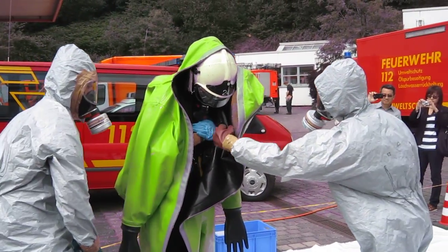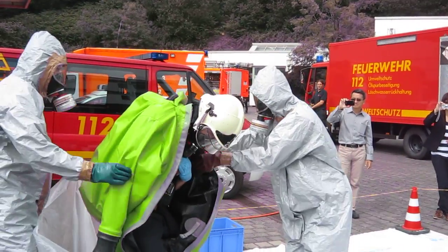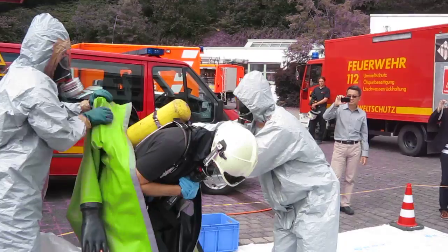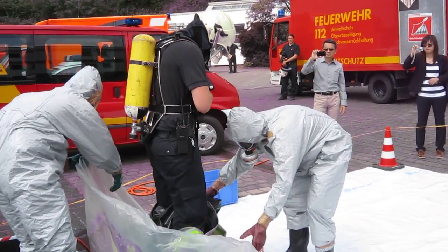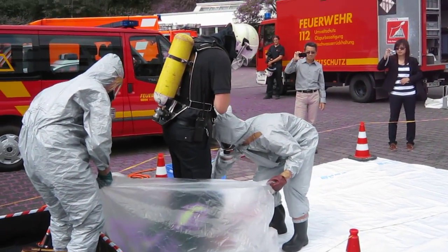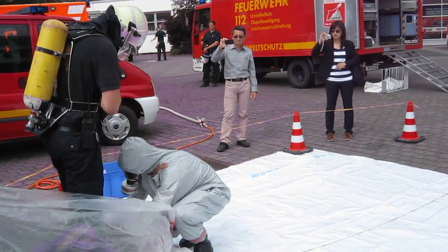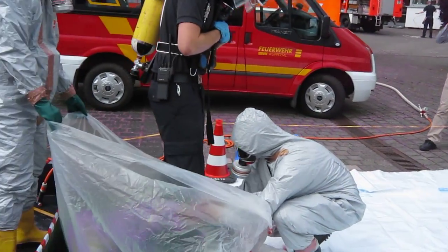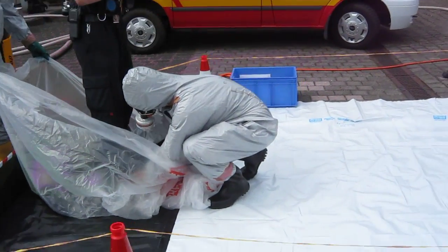The person inside the chemical protection suit crosses his arms so that he can be pulled out more easily. The way the chemical protection suit is pulled off ensures the inner barrier does not come in contact with the outer side, so he cannot be contaminated by the outer side of the suit.